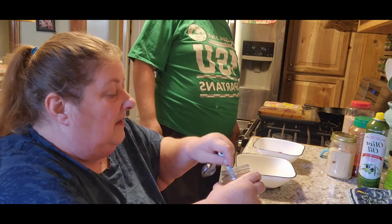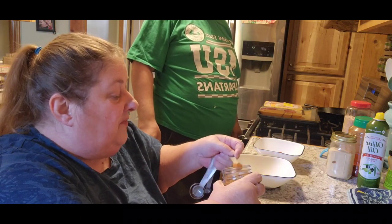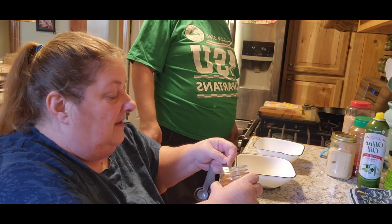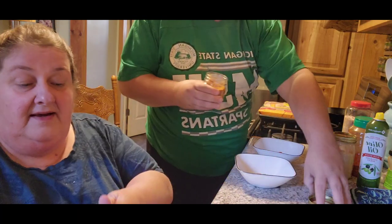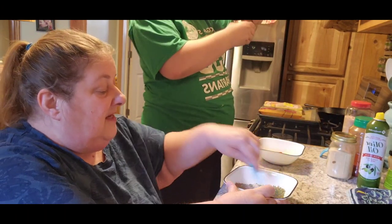And a half a teaspoon of cayenne pepper. Now it's going to be all spicy and hot — just kidding, it won't be that bad. So there's that, and then we're going to mix them together.